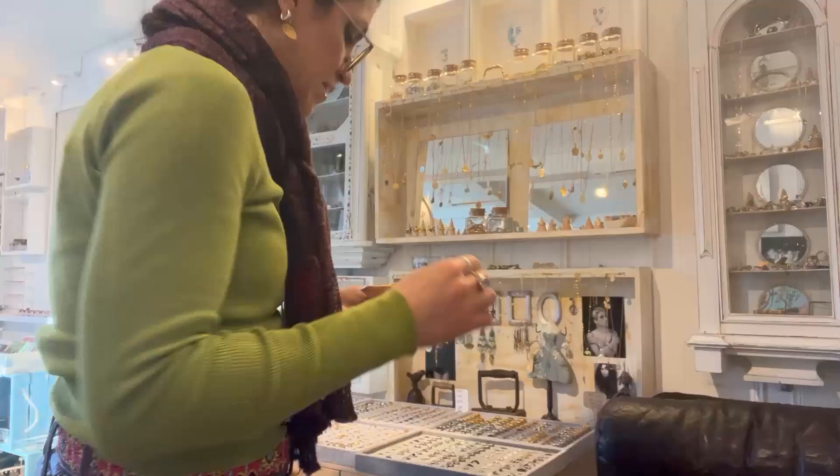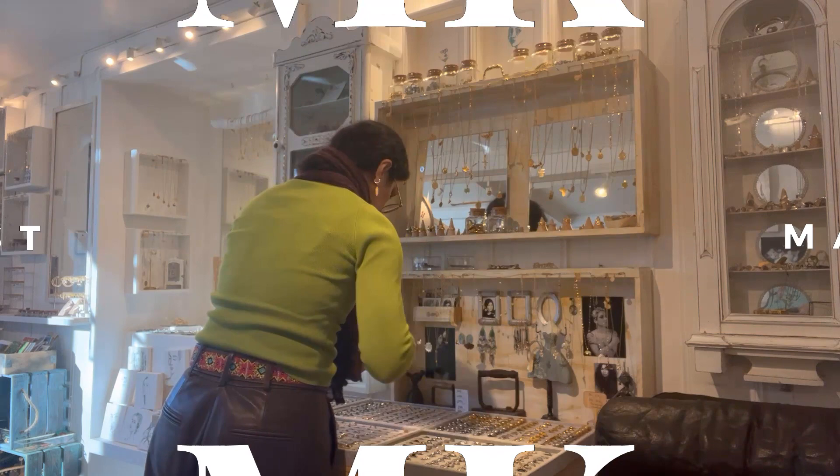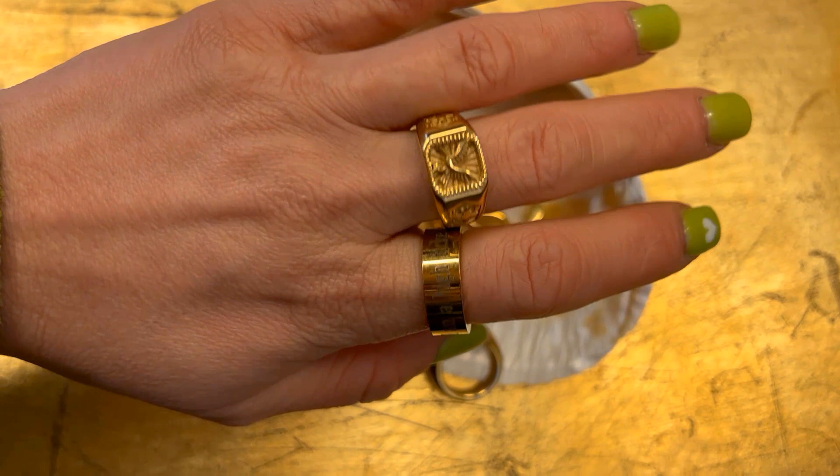Today I want to show you some of the gold-plated stainless steel signet rings in detail. Hello, I am Maral from Maral Kunst Jewelry, and I will show you more about what is the history of a signet ring.